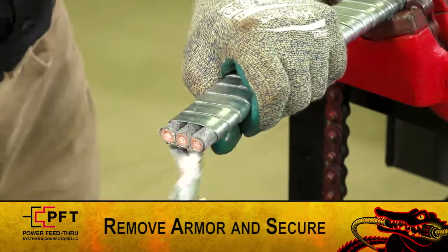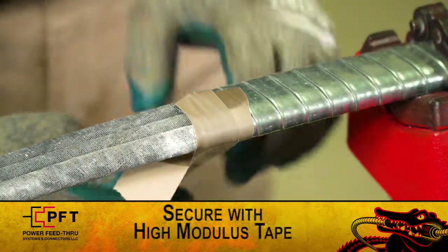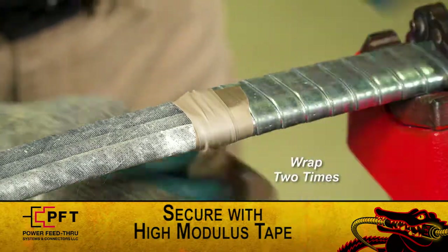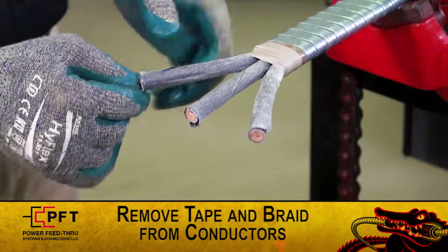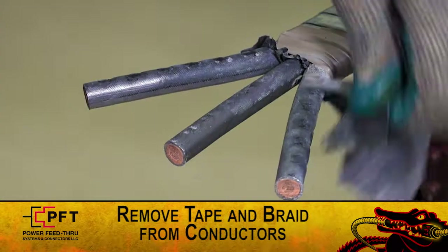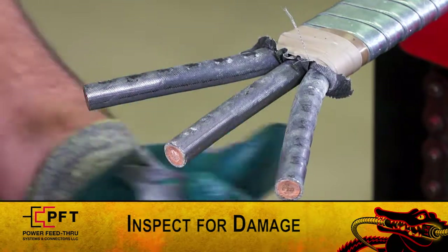Now, carefully remove the armor and secure in place by tightly wrapping two times around with high modulus tape. Slightly spread the three conductors and remove any tape and braid from each. Inspect the conductors for damage. If there is any damage, remeasure the armor and cut again.